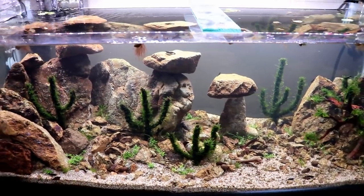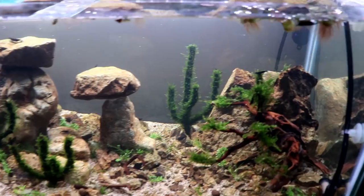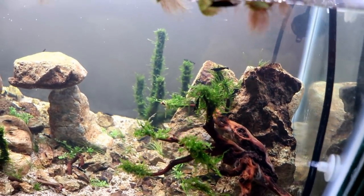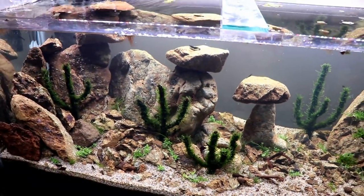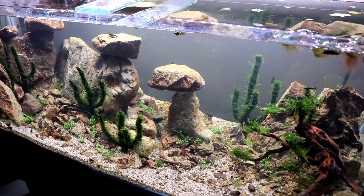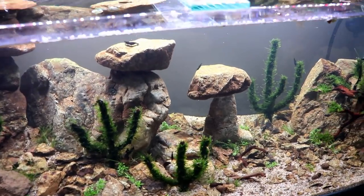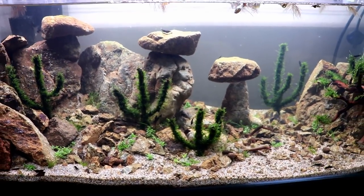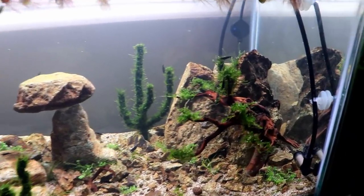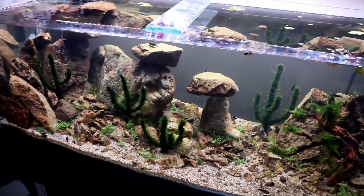I think that's gonna do it for today's video guys. I hope you enjoyed it and I hope you like the scorpions. Got to give another big shout out to Flip Aquatics for hooking it up with the scorpions for the desert tank. But guys, you know deserts don't just have scorpions in them - that's all I'm gonna say. Make sure you're subscribed and hit the notification button so you know when I upload the next video. Thanks again for watching guys, we'll see you next time.